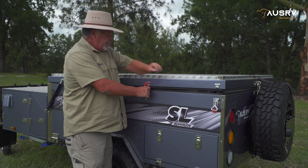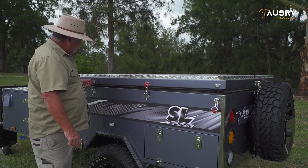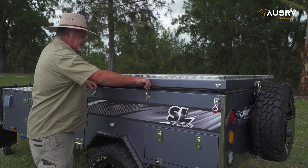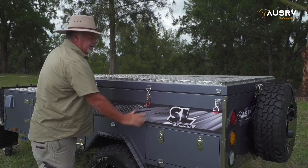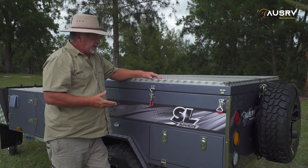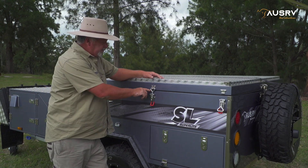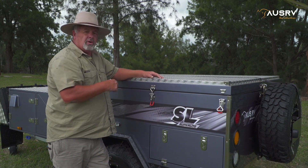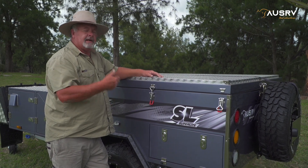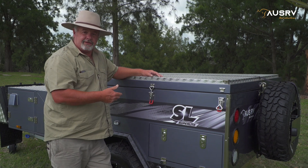Now I can just lean on and do up my first two latches. It's always easier to do this with two latches. As you clamp the camper down, you're looking for 30 to 50 percent compression on the seal all the way around the camper. If you get the seal compression right, the water and the dust can't get through.